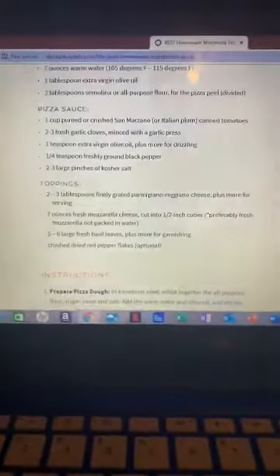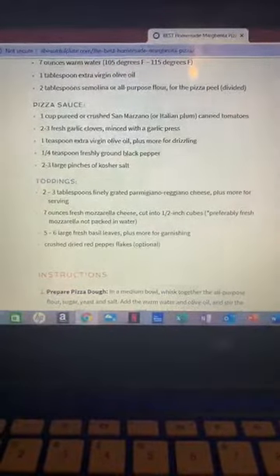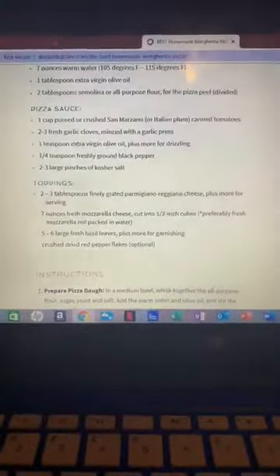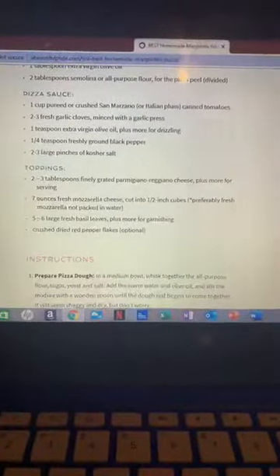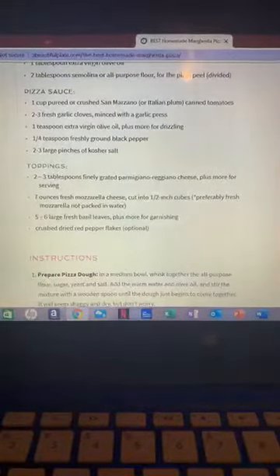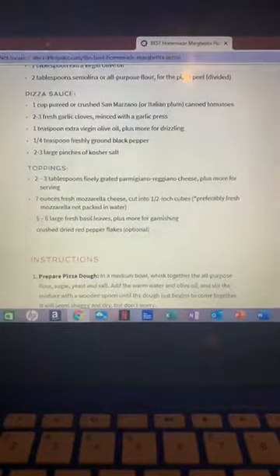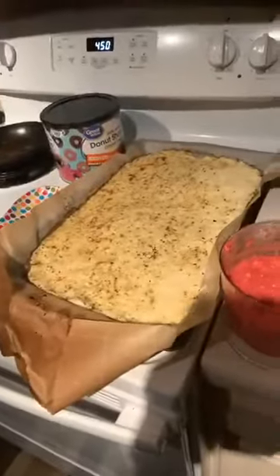You've got two to three garlic cloves, a teaspoon of oil, a quarter teaspoon of black pepper, and a couple pinches of salt. Then as far as your toppings, you're going to need two to three tablespoons of parmesan — parmigiano reggiano, or you can just go parmesan. Half a pound of mozzarella cheese cut into half inch cubes. We amped up the amount on the recipe so we're using a full block of cheese, which is about a pound, and we're going to spread it out on our cauliflower crust.